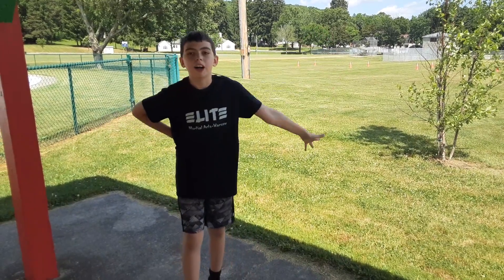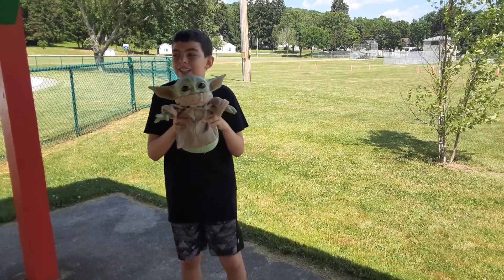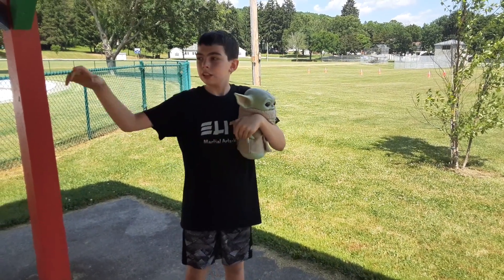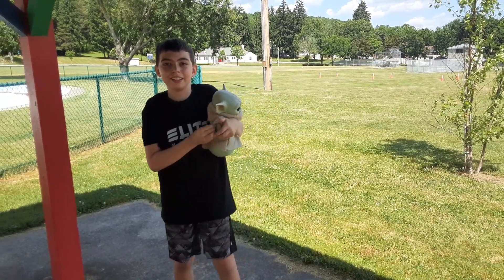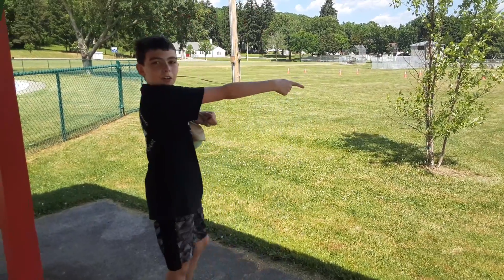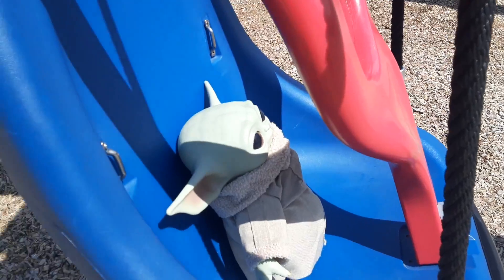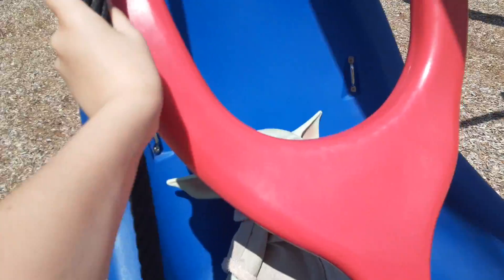Hey, all you amazing people, welcome back to another video! Today we are at the park playground, and the child is with us. He's going to go on some of the stuff at the playground. First, we'll start off over there — are you ready? Let's do this!